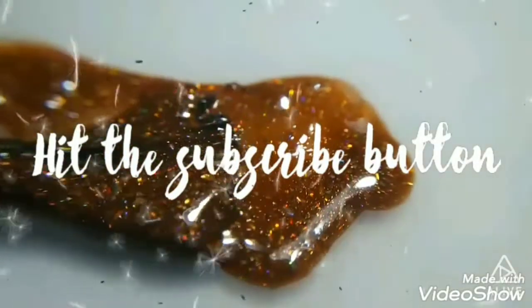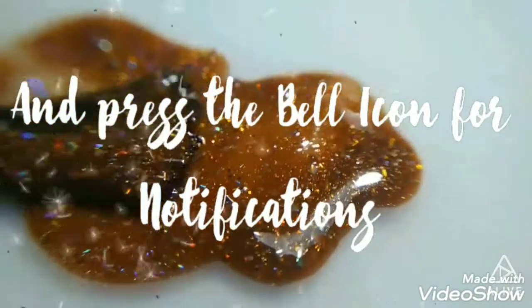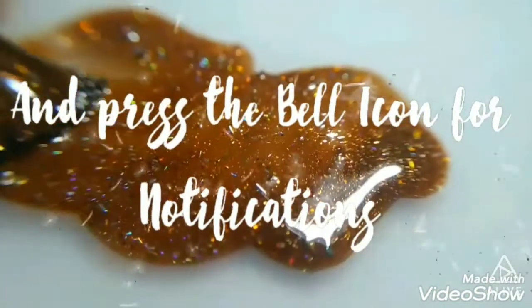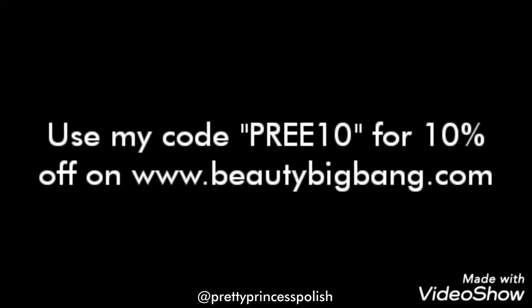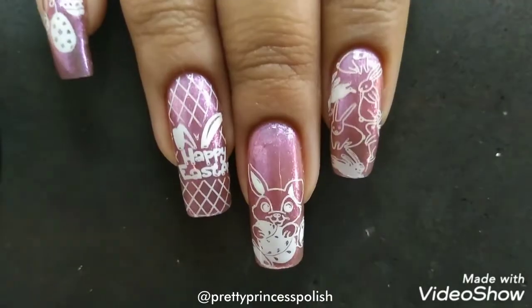Hey guys, welcome back to a new video on my channel. Don't forget to hit the subscribe button and press the bell icon for notifications. Also use my code PREE10 for 10% off on www.beautybigbang.com.